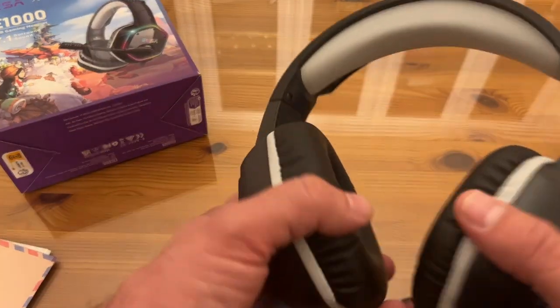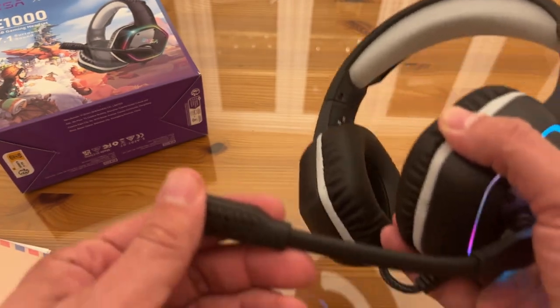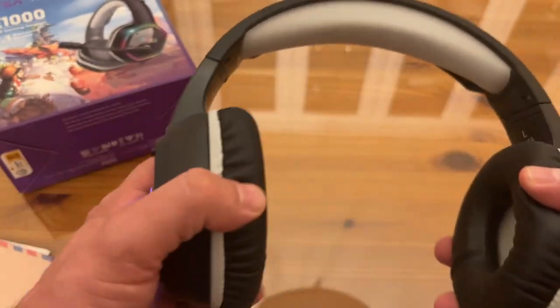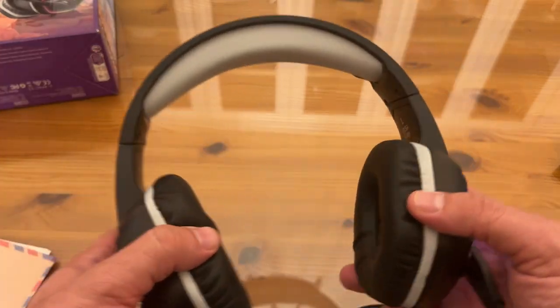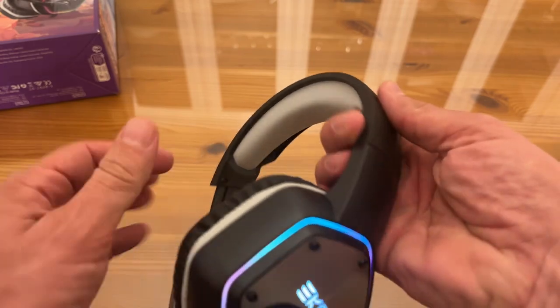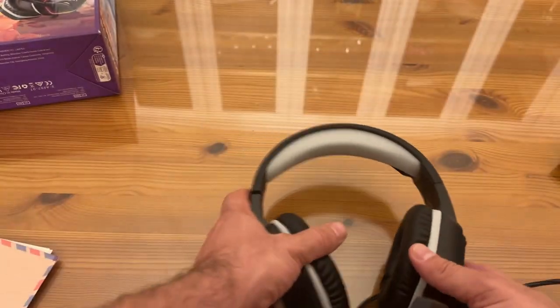On top of that, you've got high quality speakers, a high quality microphone, and cool LED lights built in. This is comfortable for gaming all day, every day with no problem. It's got a great adjustable size, is very lightweight, and is a high quality headset.